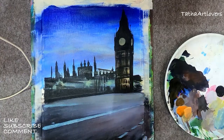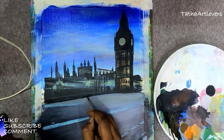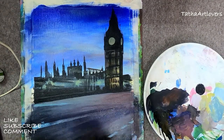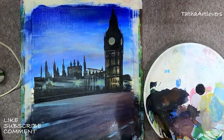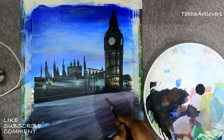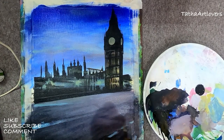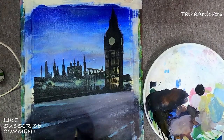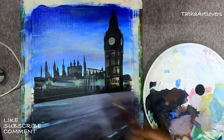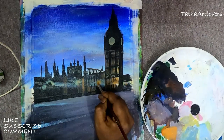Here, under the Big Ben, I wanted to have a really dark color, and then the roads to come out really bright because of the street lights. The Big Ben is my focal point, so the brighter the road is, the more the Big Ben will come out dark and stand out in the entire painting.